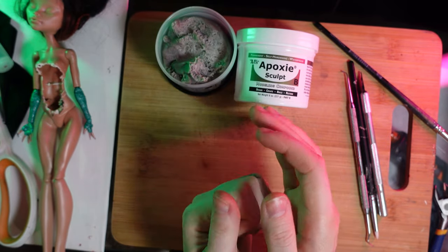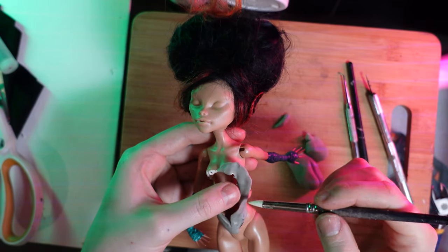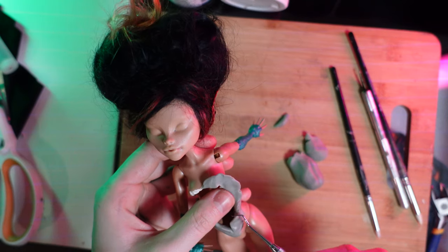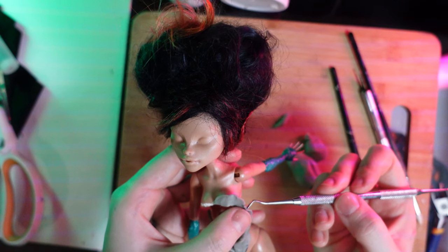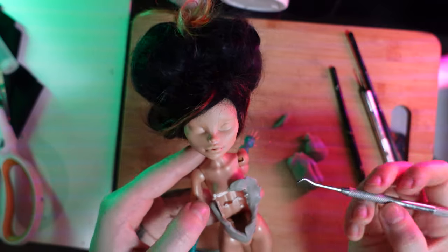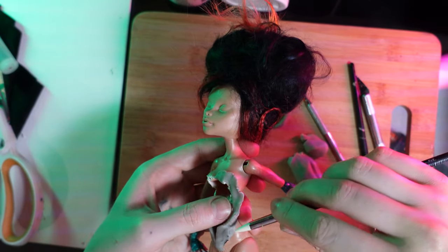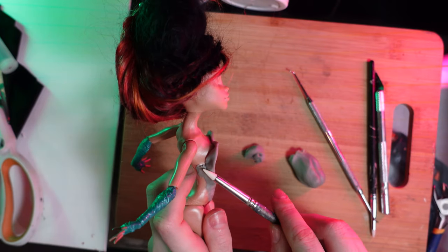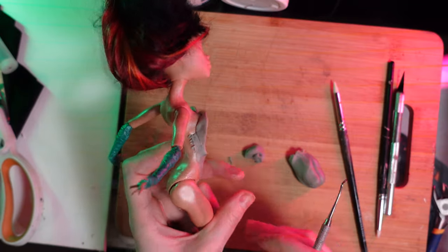Here I'm mixing part A and B of epoxy sculpt to create the heart shape around her body where we made the hole earlier on. I'm just using some of my sculpting tools to shape it the way I want it to look. Epoxy sculpt is very strong once it's cured — if you need a clay that's super strong and can take a hit or a fall, epoxy sculpt is really good. It doesn't need to be baked; it cures in time due to a chemical reaction between parts A and B once mixed.